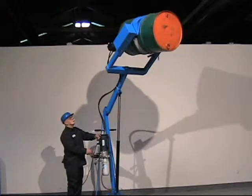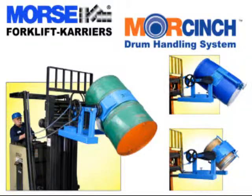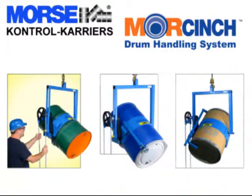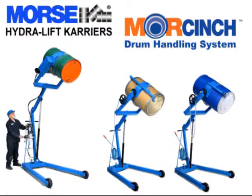Many models are available with electric, air, or battery powered lift and tilt. The Morse Cinch Drum Handling System is even more durable than previous Morse designs, providing years of reliable service.